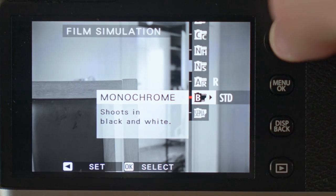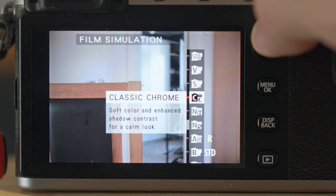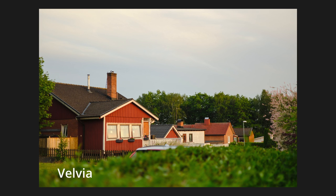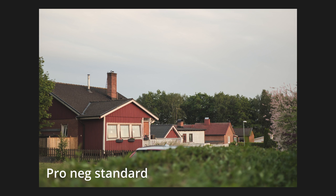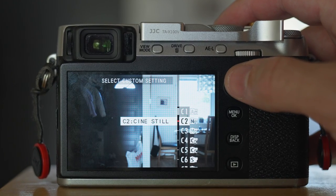Besides all that, you also get film simulation, a popular feature on Fujifilm cameras. This feature is designed to emulate the look and feel of some classic Fujifilm film stocks, from vibrant color negatives to classic black and whites. With film simulation, photographers can achieve distinctive image qualities in-camera without the need for post-processing. Moreover, photographers have taken film simulations to a whole new level with what is now commonly referred to as film simulation recipes, or just recipes.